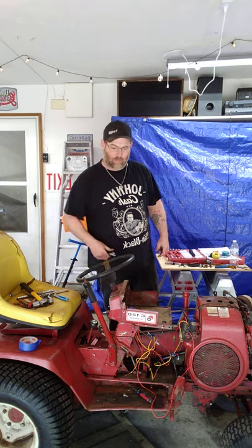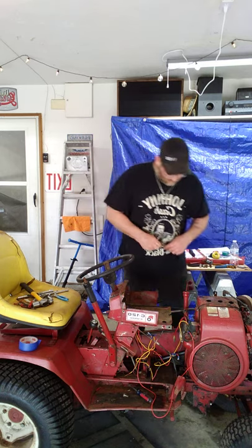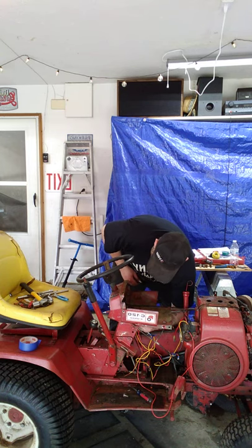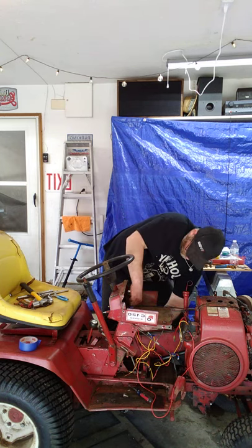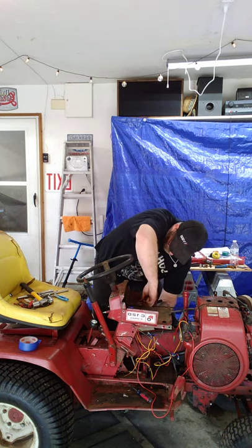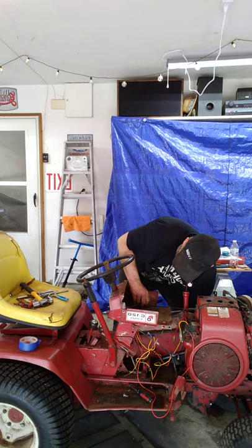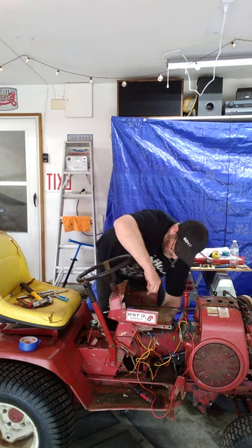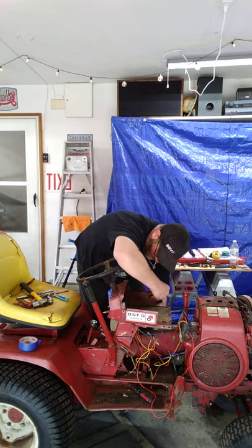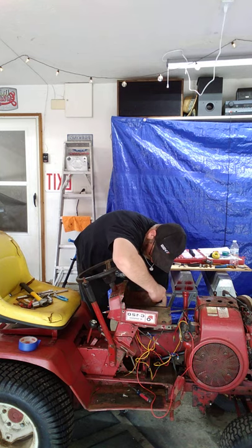Right now I'm just doing it off my phone on a little stand I welded together real quick. I have a welder and I can weld — am I a welder? No. But I do have a really good grinder, so I can make my welds look pretty and cover them up.